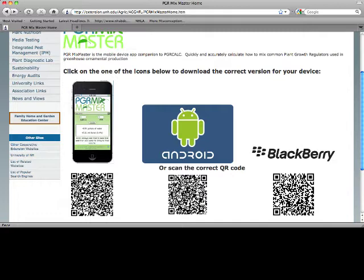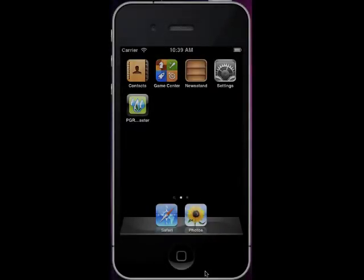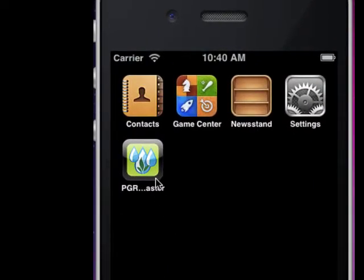That's how to get started to get the app downloaded onto your phone. Now let's take a little bit of time and look at the actual app itself. We're going to go through an example of using PGR Mixmaster on an iPhone. Once you get into the app on an Android or a Blackberry, the app will look the same. This is a picture of what it looks like on your home screen of your iPhone, so we're just going to simply tap on the icon for PGR Mixmaster.